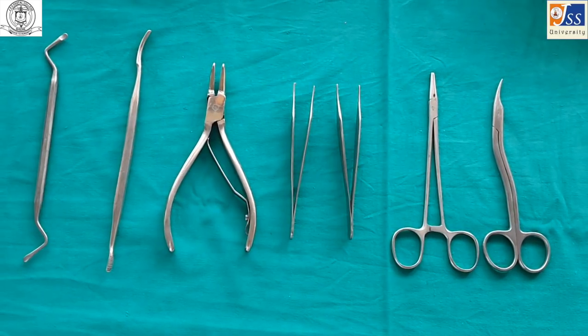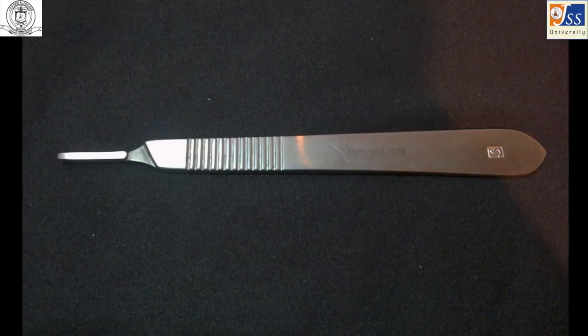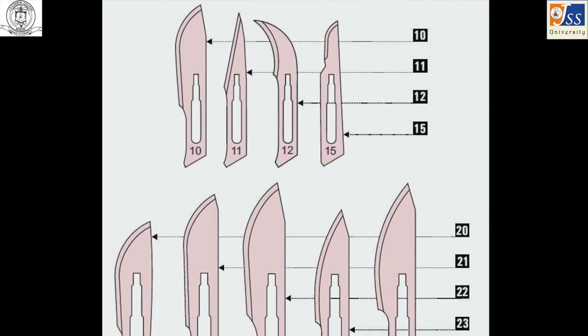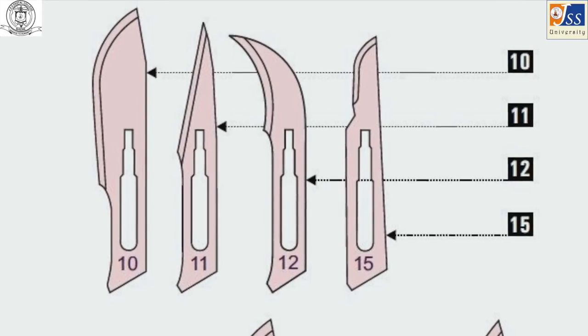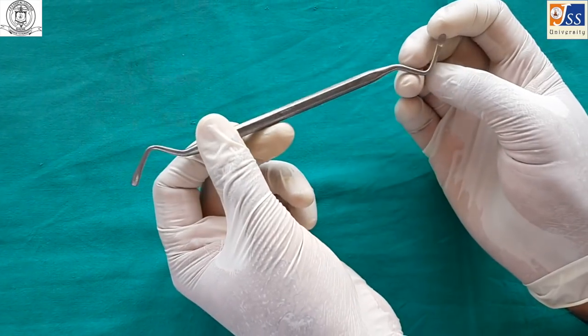After extraction of a tooth, some accessory procedures may be necessary to ensure proper post-operative healing. The Bard-Parker handle and Bard-Parker blade are used for placing incisions; in minor oral surgery, usually number 11, 12, or 15 blades are used. The curette is a double-sided instrument used for removing periapical pathologies such as cysts or granulomas.